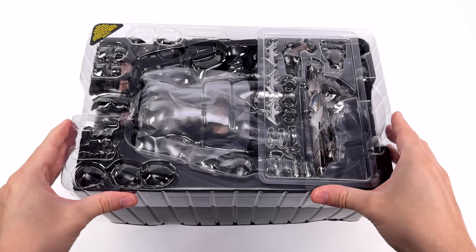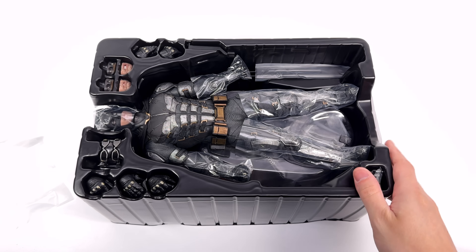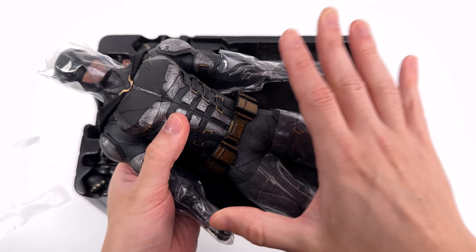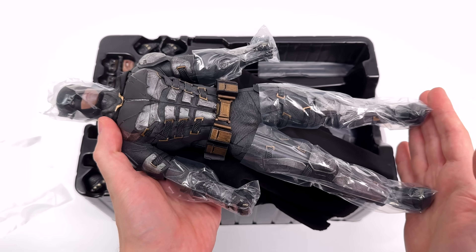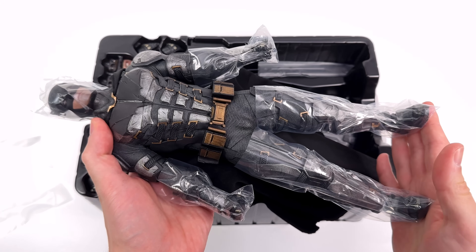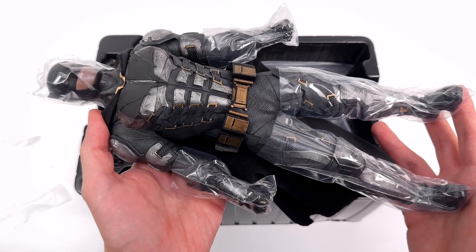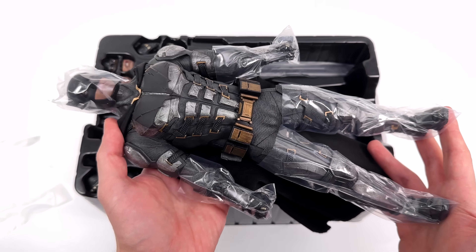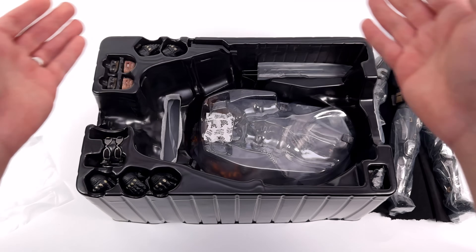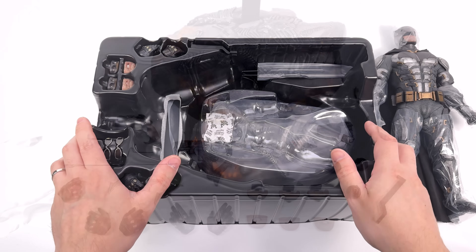Like I said in the intro, I am pretty curious to find out if this is a reissue or a 2.0 — what have they changed for this version and why did they decide to release the tactical suit again? First-in-hand impressions: he feels just as big, just as chonky and just as heavy as the first version. Now we're going to get all of his accessories laid out in the light box and take a closer look at everything he comes with.